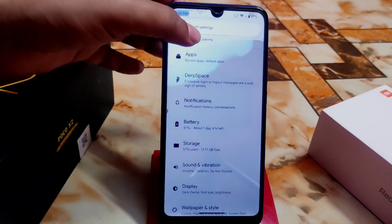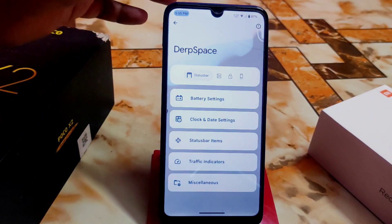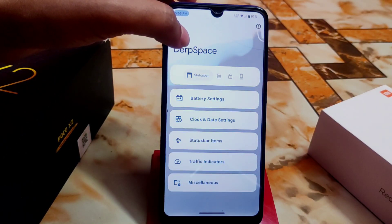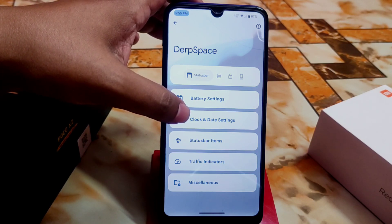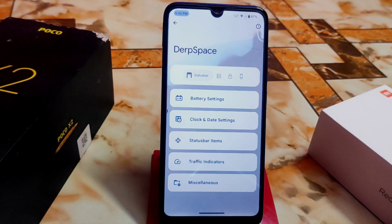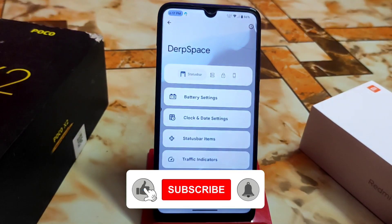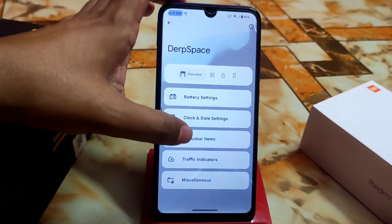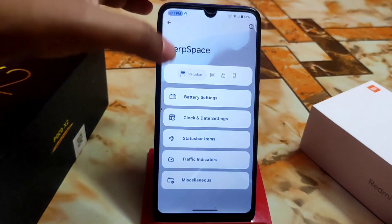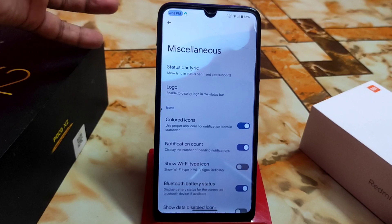Now let's talk about the Dark Space, meaning the customization hub. We have everything here: battery settings, clock and date settings, status bar items, traffic indicators, miscellaneous — everything is here. In the battery section there's battery style and percentage, which you already know about. Clock settings, status bar items with regular customizations, and traffic indicators are all available as usual.